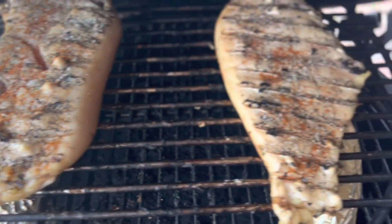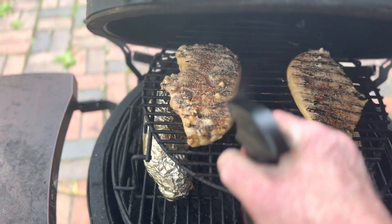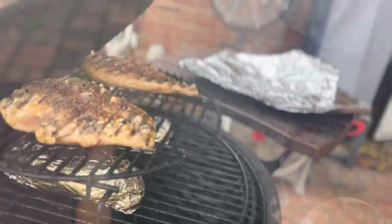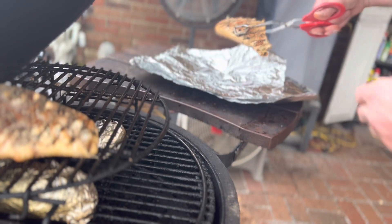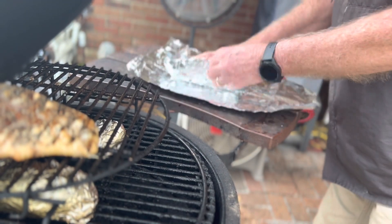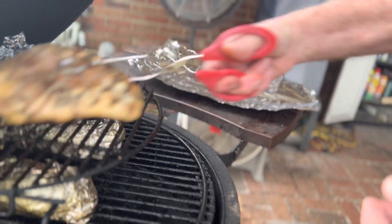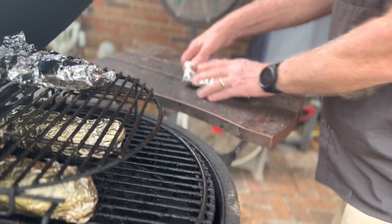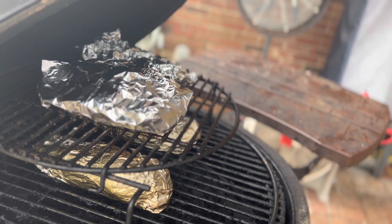We turned them and seasoned the other side. Now we need to spritz them down with some more apple juice. We'll cook them for about 15 more minutes. Now we're going to wrap the breasts and let them finish cooking in the tinfoil — that way we're going to keep them nice and moist inside. We'll let that go for probably about another 20, 30 minutes.